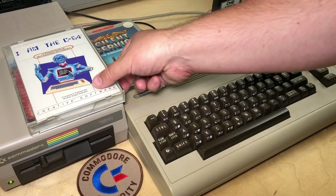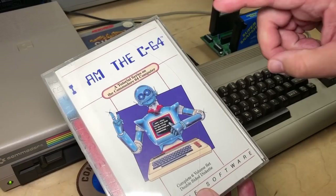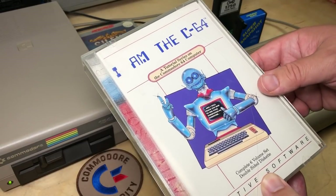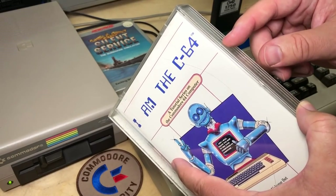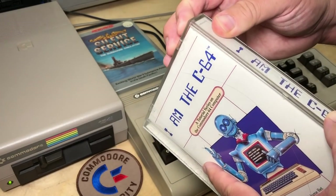Hi, it's Robin. An unspecified length of time ago, I made a couple of videos about this tutorial called I am the C64. It ended up being some of the most unpopular videos I've made in a long time, but some people did like it. So this video is a follow-up to a specific aspect of this program.